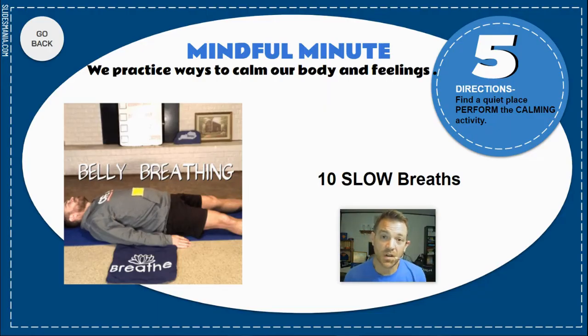The fifth part of your lesson is called the mindful minute. Today your mindful minute practice is called belly breathing — that is just a really deep breath in and out. You might notice that as you take that really deep breath, your belly goes out and in. Find a comfortable position — I'm doing it lying down, but you can do it in a chair, wherever is comfortable. Your goal today is to concentrate on 10 slow, deep breaths.